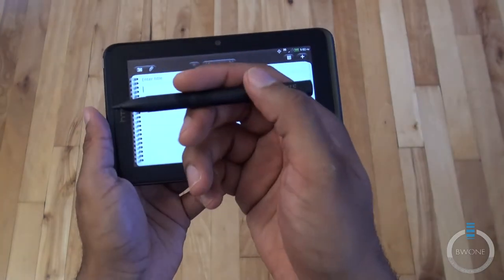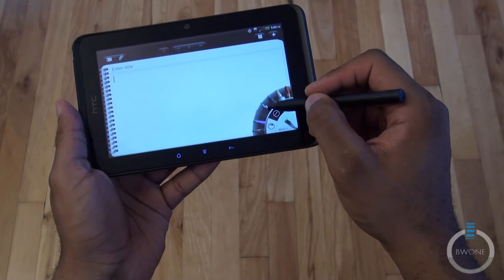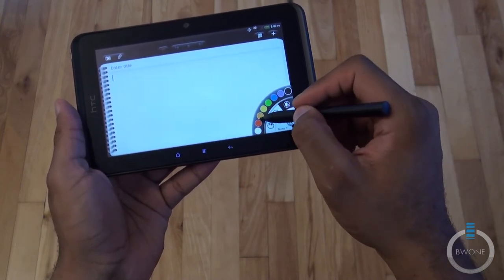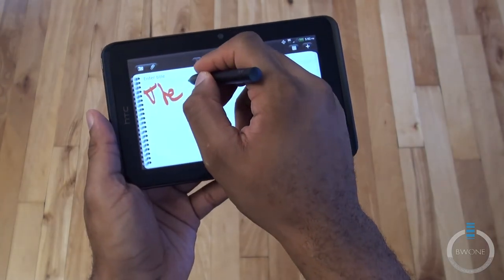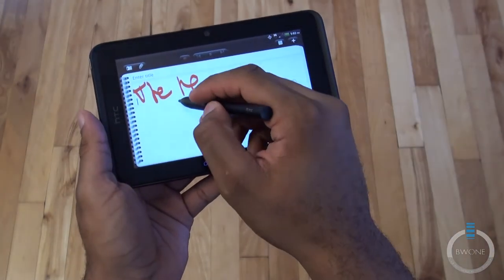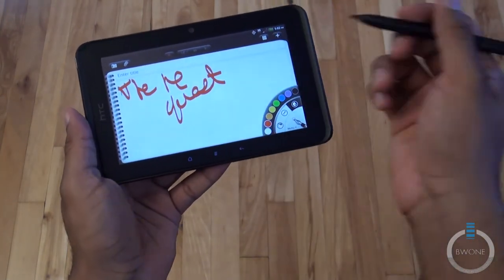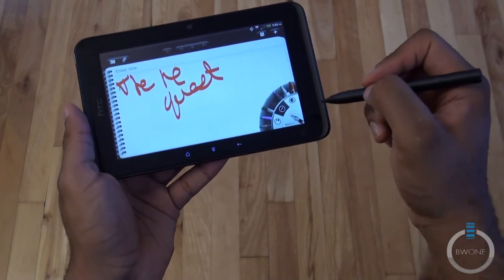With the Scribe pen you have the option to choose pretty much how you want to write. So if you want to write with the pen, you can do that — let's say you want to write in red, we can do that. You can kind of just draw here, and you can see it's pretty accurate for the most part and kind of fun to use. This application lets you do different things.